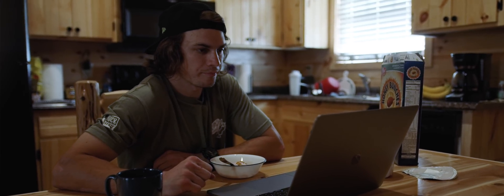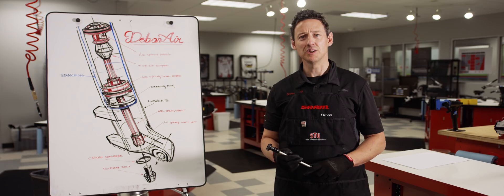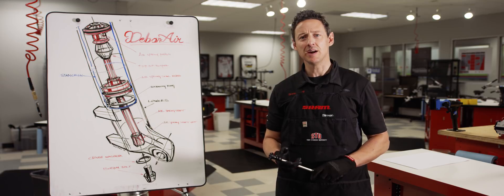Welcome to RockShock TeamCam, Mitch. We've prepared this Debonair presentation to get you up to speed — literally and figuratively — with the newest Debonair AirSpring technology.